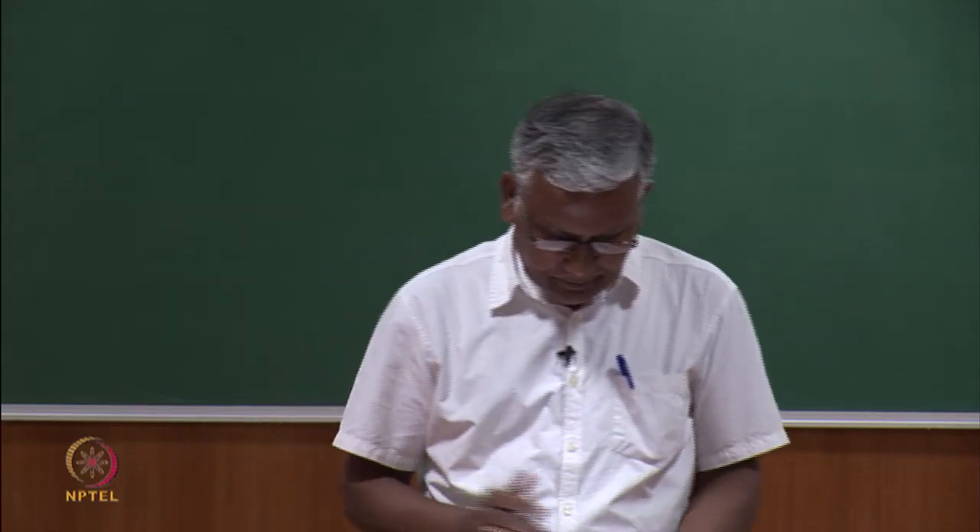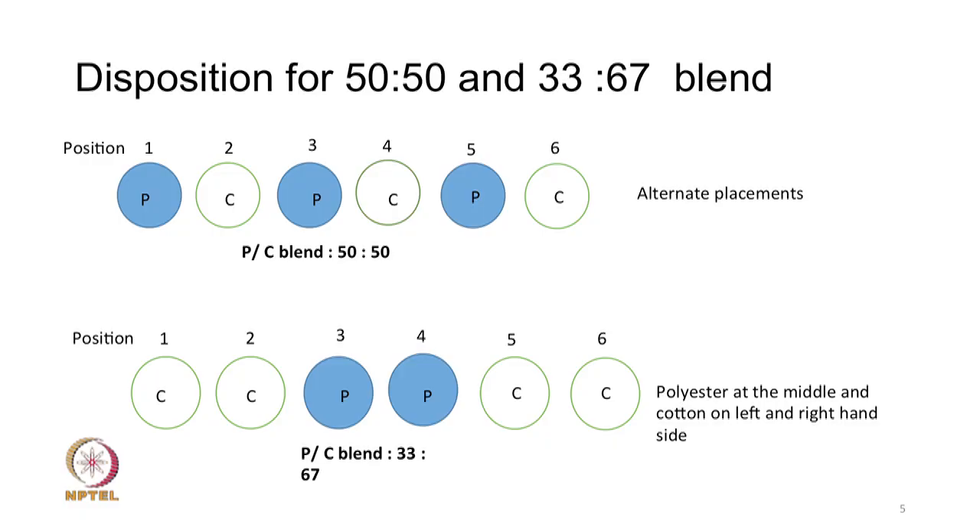For a 50:50 blend in a 6-sliver arrangement, the disposition is very simple: polyester and cotton slivers are placed alternately — polyester, cotton, polyester, cotton, and so on. This way the material is balanced and the final sliver will be quite well blended from the two components.